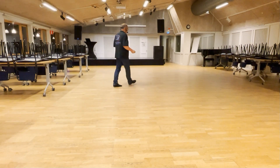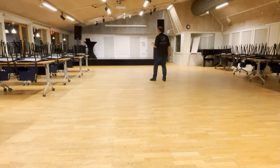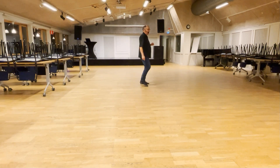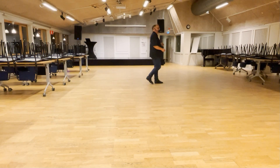So let's do it on counts. So here we go, standing on your left. 1, 2, 3 and 4, 5, 6, 7 and 8. 1 and 2 and 3 and 4 and 5, 6 and 7 and 8.